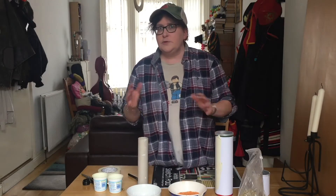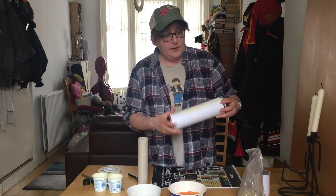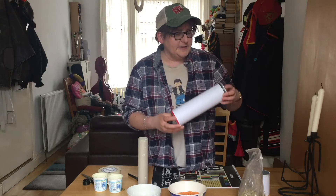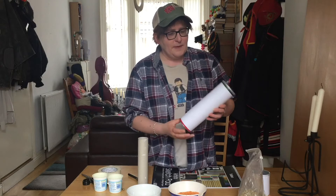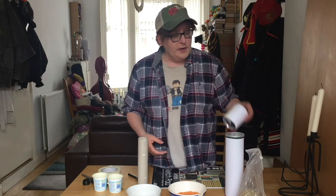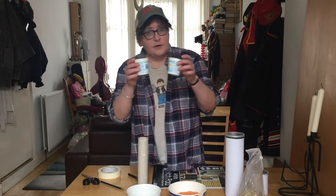There are loads and loads of things around the house that they can rattle in. So you've got here your basic container for potato-based salty snacks, which I've covered up — but you can also decorate it as well. And a smaller container for potato-based salty snacks.